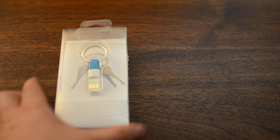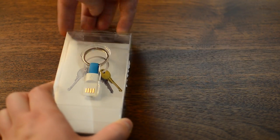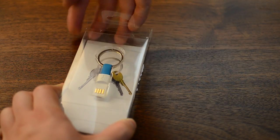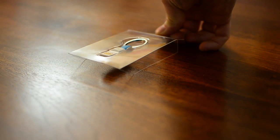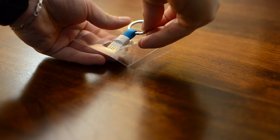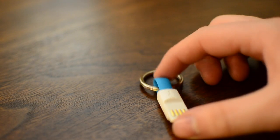If we go ahead and open up this first one, we have a micro USB version coming in blue, even though there is a wide range of colors they offer: orange, green, blue, pink, purple, black, grey, and white. Once we open this up you'll notice it does come with a keyring, so you don't have to already have a keyring to attach it to.